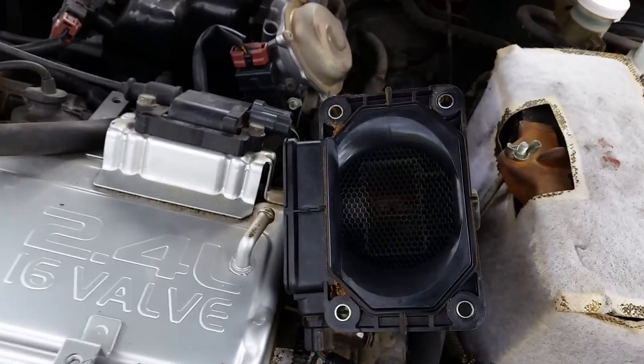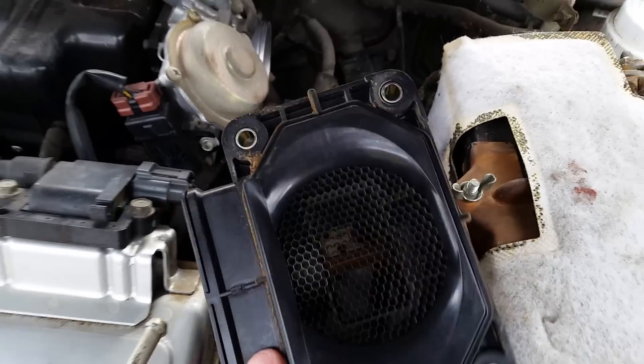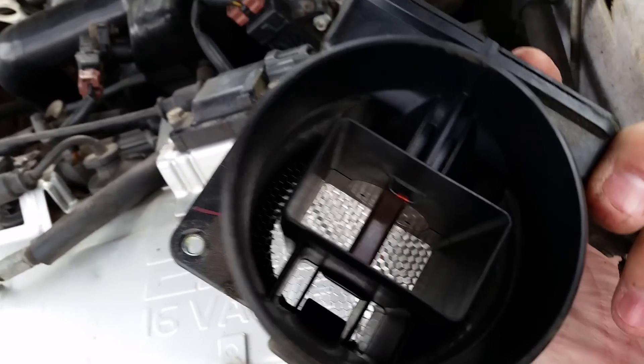I want to show you — it has this really cool looking honeycomb right there. I honestly don't know what that's for. And then on the back, it has a few other things for the measuring and stuff.